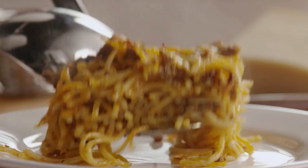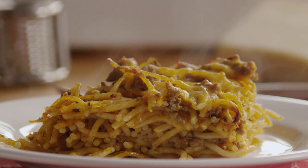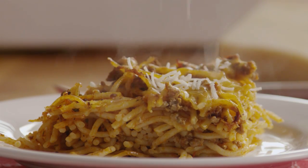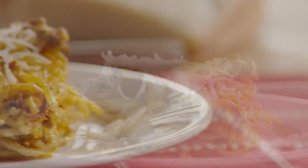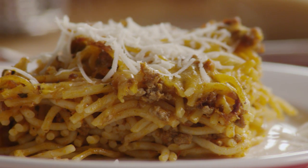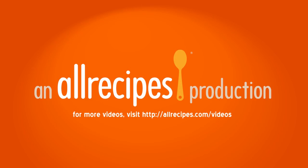Try grated romano and mozzarella for an Italian flair, or crumbled feta cheese for a Greek influence. Whatever cheeses you decide to add, you'll find that this basic baked spaghetti recipe is a favorite standby. Garnish with extra grated cheese before serving.